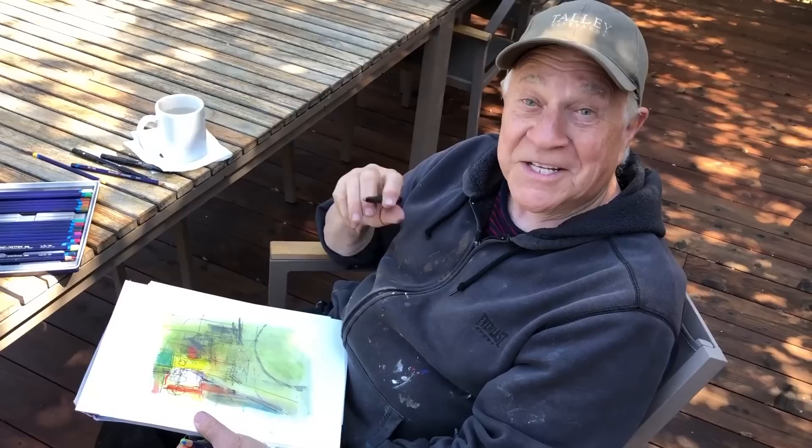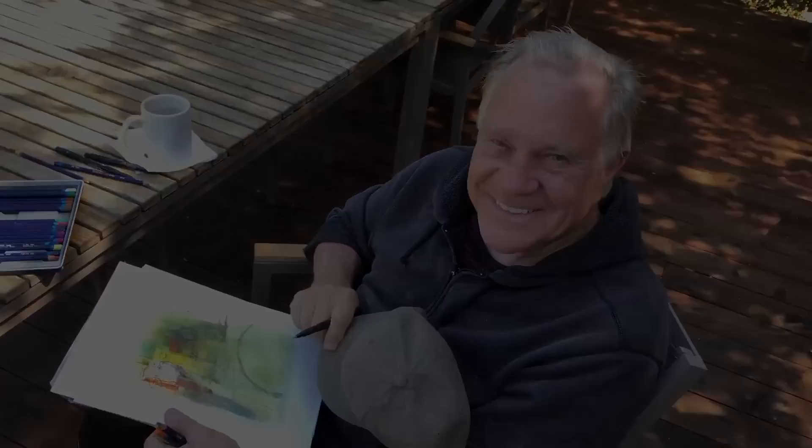Thank you so very much for watching me on location using the materials that I take all over the world. I'll see you at the next Bob Blast — thanks for sharing, see you then.